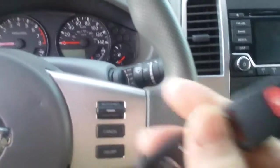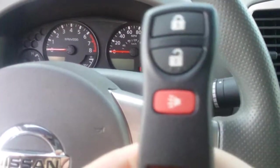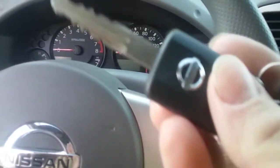Here's the key — it's got your unlock, lock, and horn. It's a Nissan key.